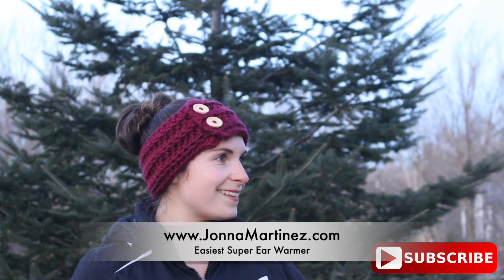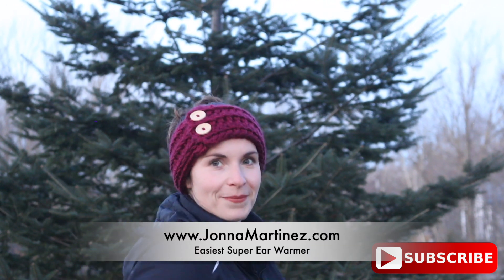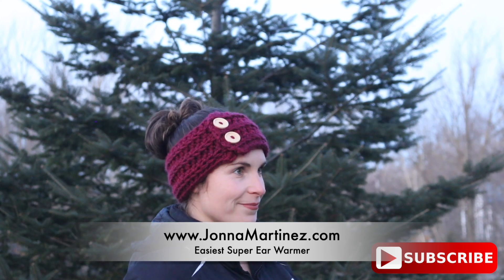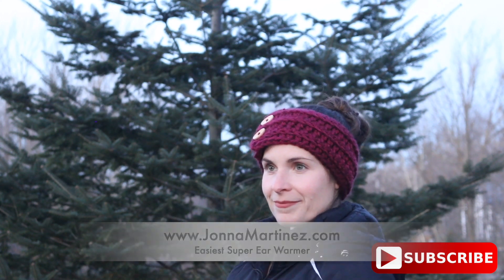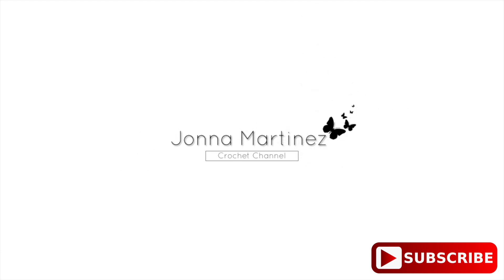I hope you love your new ear warmer. Thank you so much for watching, commenting, liking, sharing, and subscribing. Have a lovely crochet day, and I hope to see you again in my next tutorial. Bye!